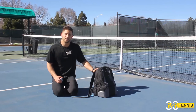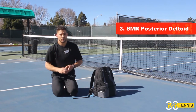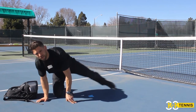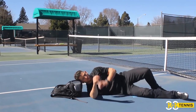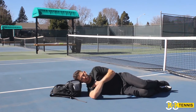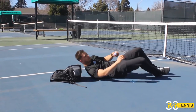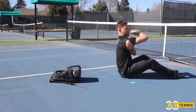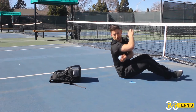The third soft tissue technique is internal and external rotation while side-lying. Use your tennis bag to rest your neck on. Come onto your side and place the ball on your lateral delt. Go into internal and external rotation while keeping your shoulder pressed against the ball, maintaining pressure throughout the movement.